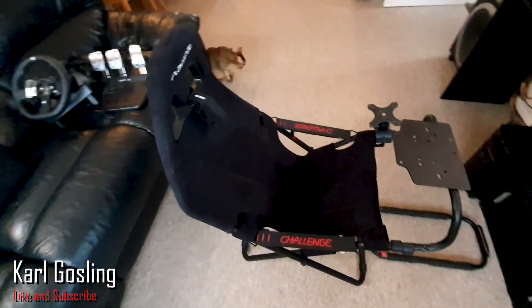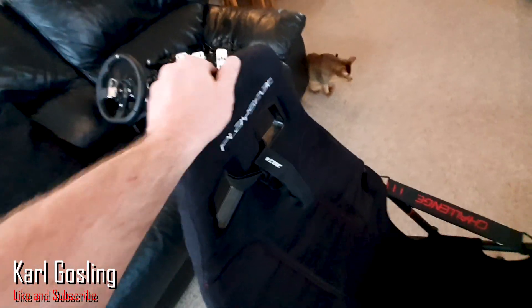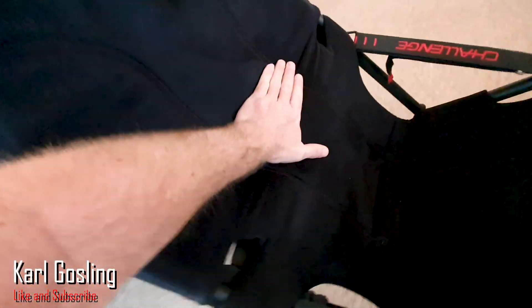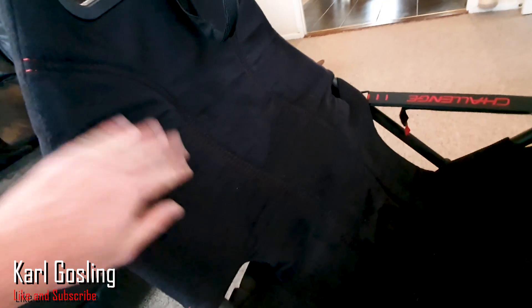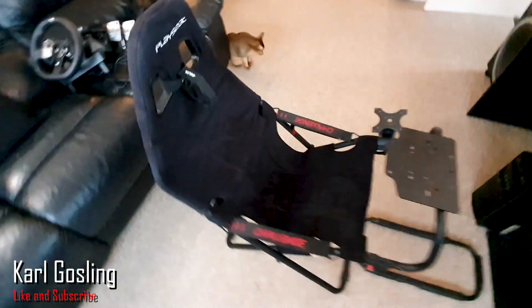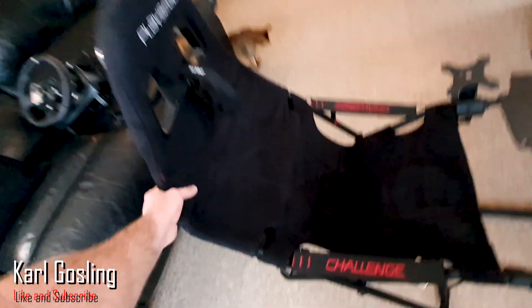Starting off with the material — it's like a velour, it feels very plush, like a plush toy. Very soft, and I would say it's going to be pretty comfortable. I've only sat in it once just to see if I fitted, but yeah I think it's going to be pretty comfortable. It's padded in the places that need to be padded, so it's not like a cheap fold-away deck chair that's going to be cutting into you after 10 minutes, and it feels fairly robust.